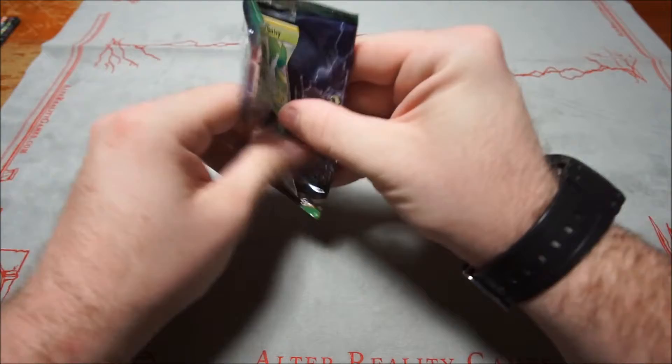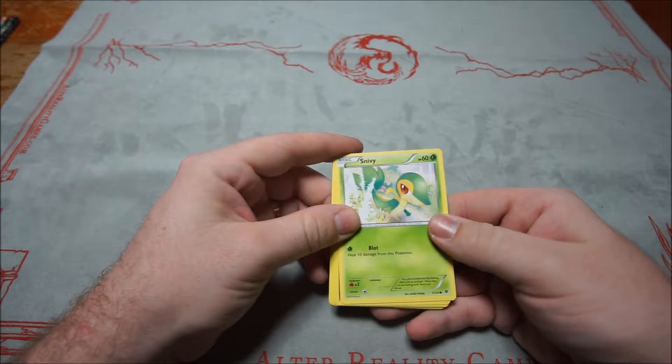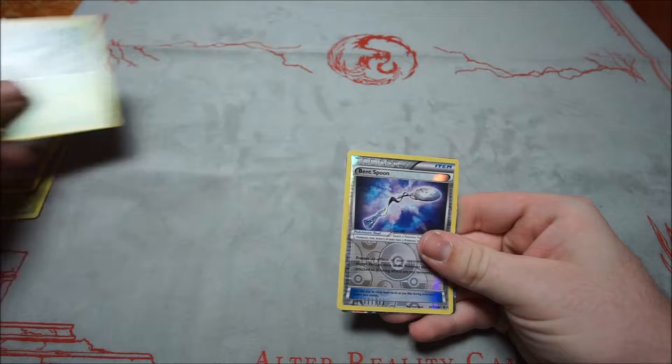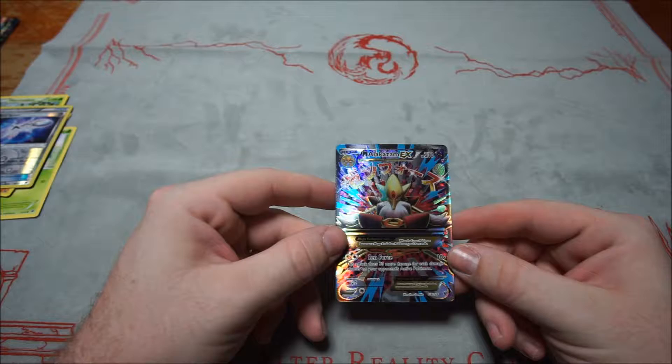Second Fates Collide pack: Snivy, Snubbull, Binacle, Meowth, Jigglypuff, Hawlucha, Energy Pouch, Wormadam, Bin Spoon — and a Full Art Mega Alakazam EX! That's pretty awesome. Thank you, Fates Collide. At least I know I didn't get burned — there are actually good pools in these products.